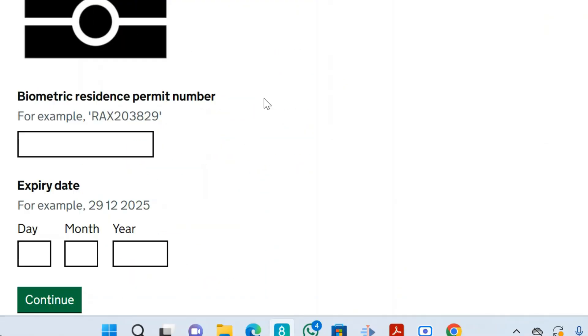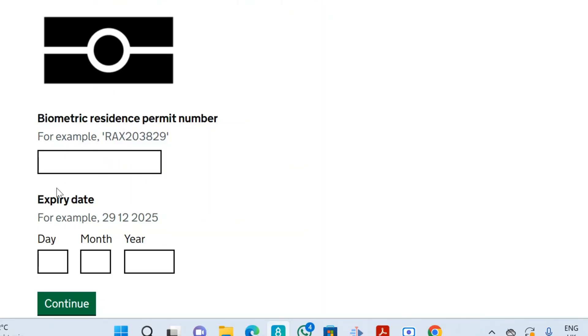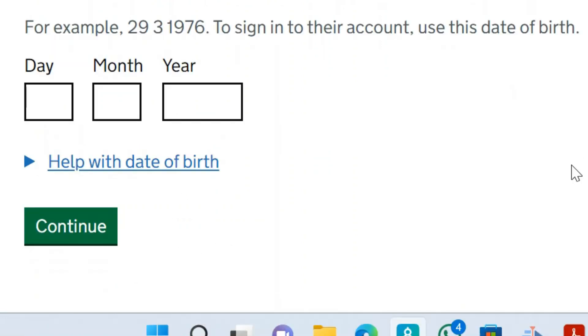It will ask you to enter the BRP number and the expiry date. Most BRPs in the UK right now are expiring on the 31st of December 2024, so that is a constant. Enter your BRP number, enter the expiry date, then click continue.